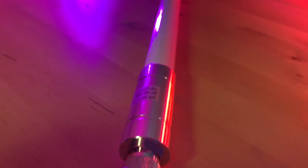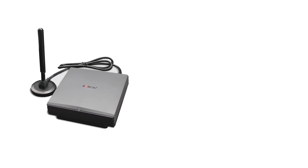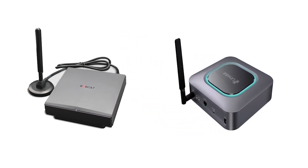I'm going to be connecting a RAC 5.8 DBI antenna through a helium hotspot such as the Bobcat 300 or LynxDOT miner. This will be an indoor installation.